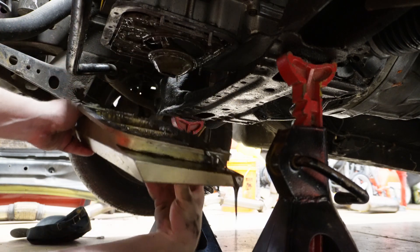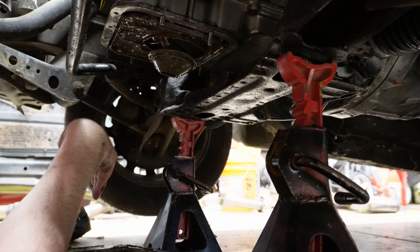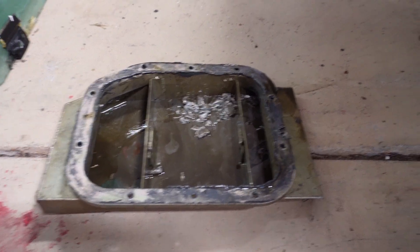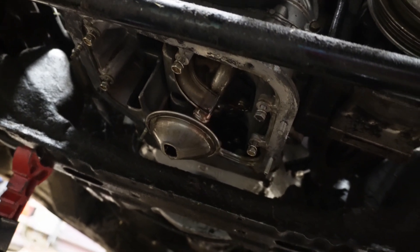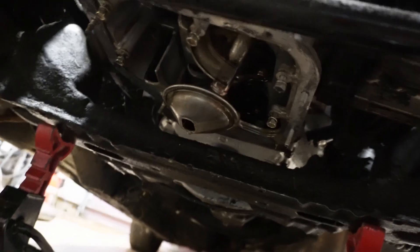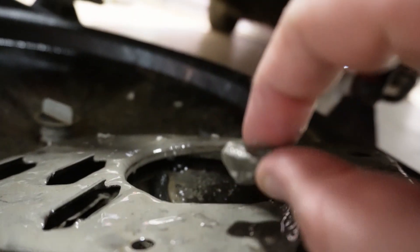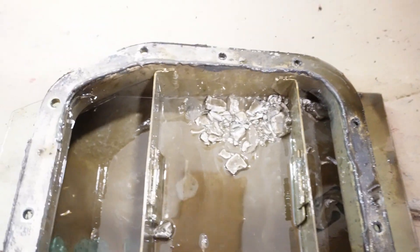That does not look good at all — all those chunks in the pan. Because it's a small pan, I can't really see what's going on up inside. I've got to drop the whole upper section — that big black aluminum piece — and to do that I'll have to pull the engine out. Here is the windage tray, and this is sitting on top of it. I think it's safe to say something catastrophic came apart in there from lack of lubrication — which usually means rod bearings, usually means rods.